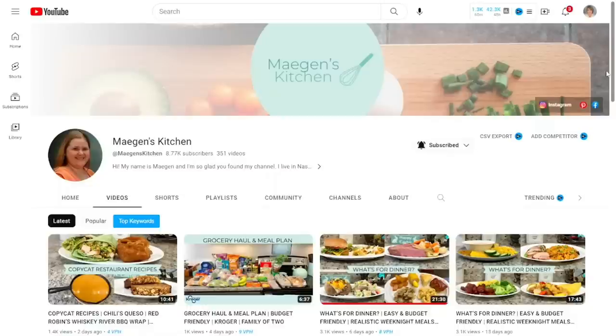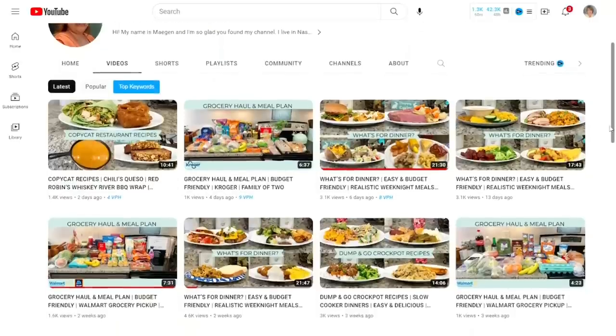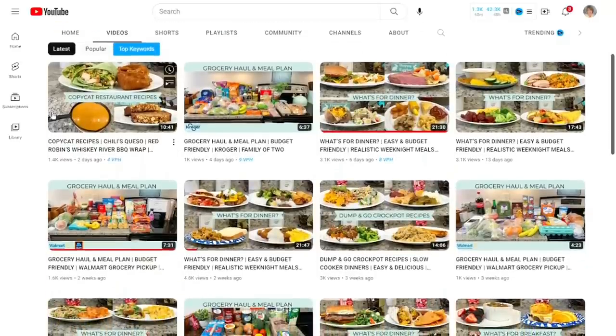I just wanted to jump on here and introduce you to my friend Megan. Her channel is Megan's Kitchen and we're collaborating on videos today. If you have never seen Megan, you are going to love her channel. She does weekly grocery hauls and a weekly what's for dinner, and Megan is a wonderful southern cook but she makes things that I never touch — wonderful Asian cuisines and sushi and things like that. She is a great all-round cook and just a super nice girl. I will leave her video and her channel linked down in my description box. Be sure and check out Megan's Kitchen. And if you're coming over from Megan's channel, thank you so much for stopping by.